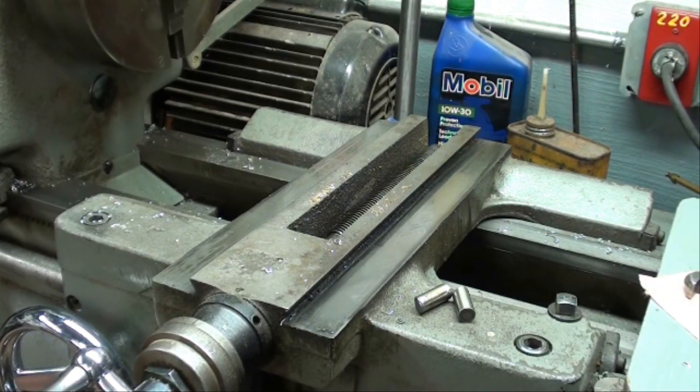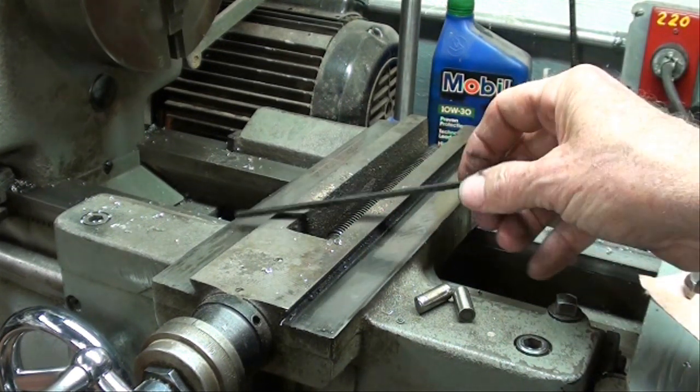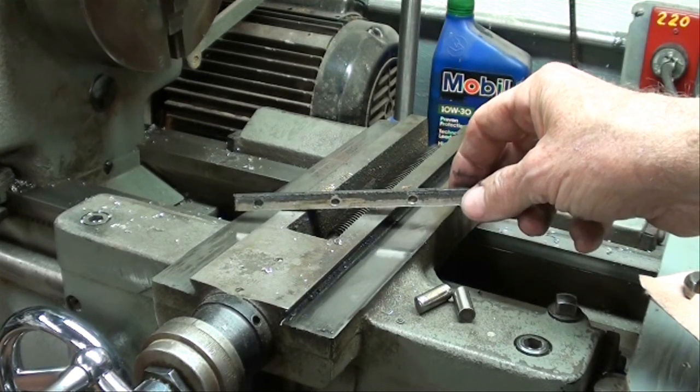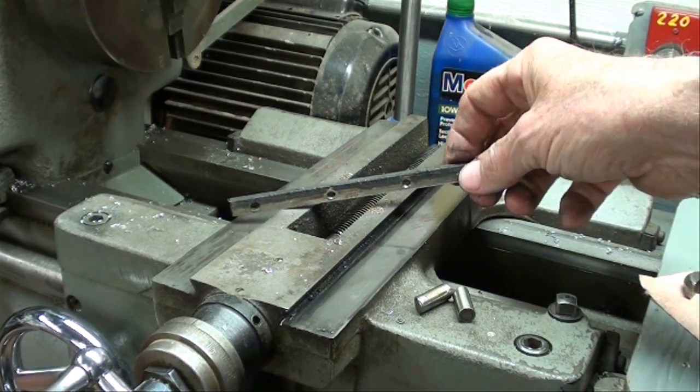I'm going to do another video like this on the Clausing lathe eventually, because it's built just a little bit different and mine needs some attention anyway, so I'll take the opportunity to do that. I hope this helped you. If you're not interested in how to adjust the gibs, go on YouTube and watch a video of her nibs, Miss Georgia Gibbs.